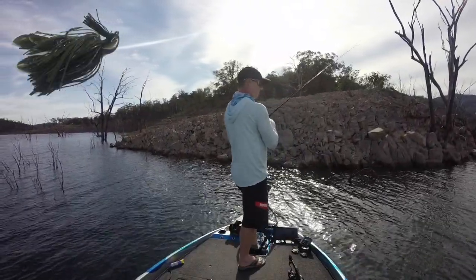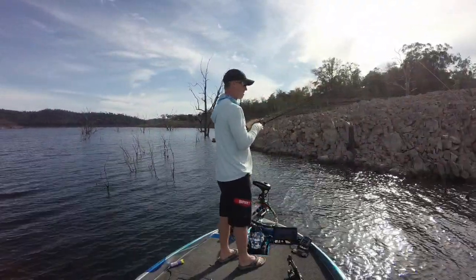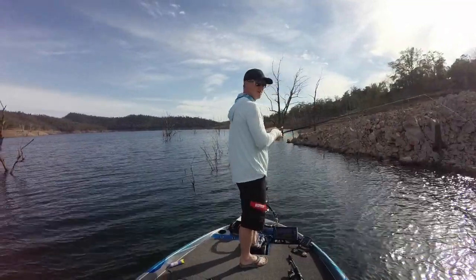You'll notice how slow both myself and most of the field fish these skirted jigs. You just drag it along the bottom, feeling for a bite, and when you do feel that bite, you've got to set those hooks.